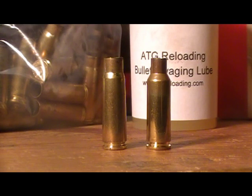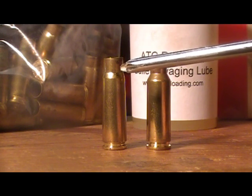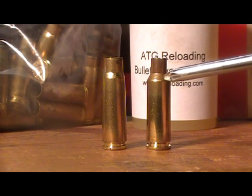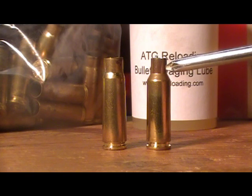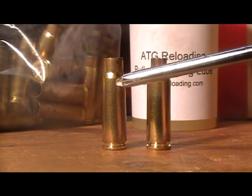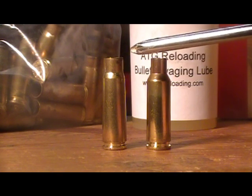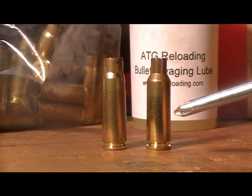As you can see right off the bat without pointing anything out, the differences are extreme. There's not much of a taper on the 7.62x39 as there is on the Lapua as far as the shoulder. The shoulder is more pronounced on the 6.5 Grendel, and the 7.62x39 is also taller than the 6.5 Grendel Lapua case.